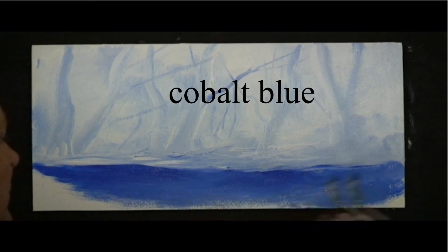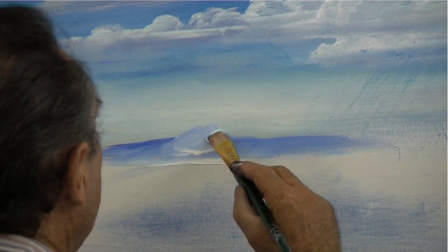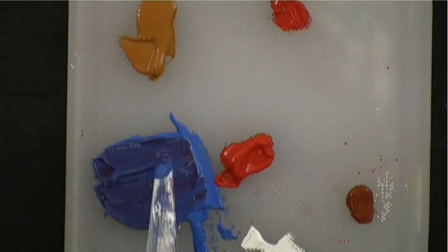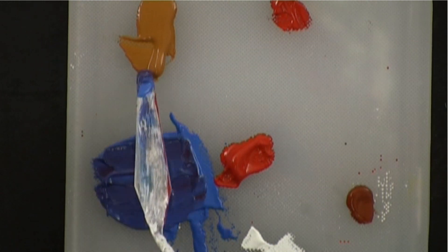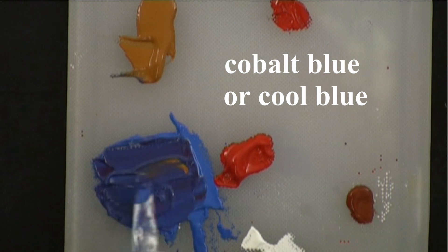Cobalt blue — we use a lot of cobalt blue. This is for your distant mountains. And we make the grays when we mix it with our crimson and add a little bit of raw sienna. Cobalt blue is often called cool blue.